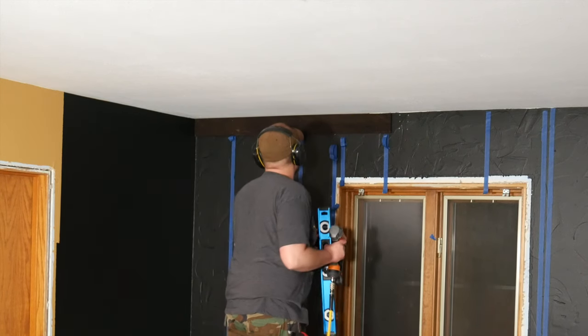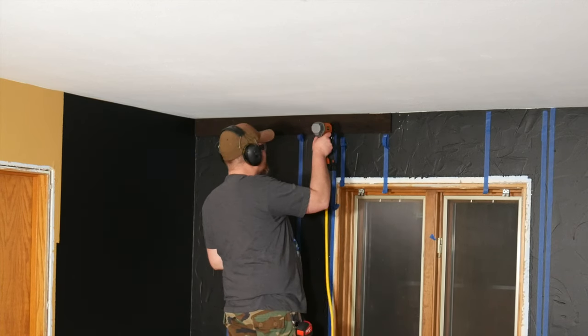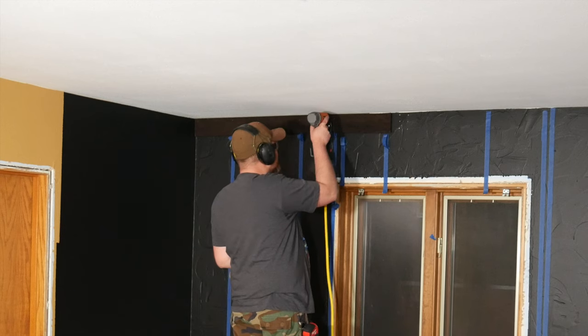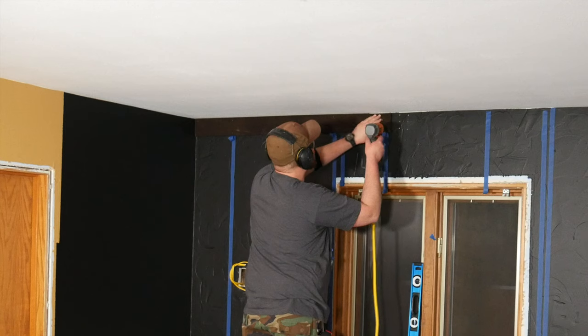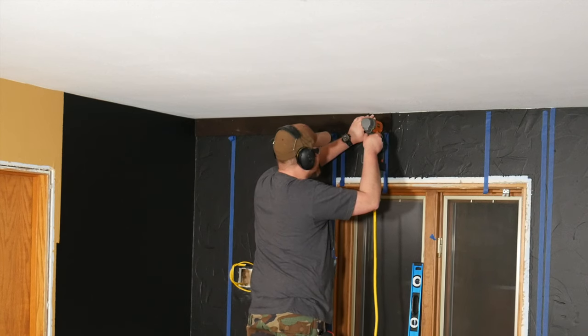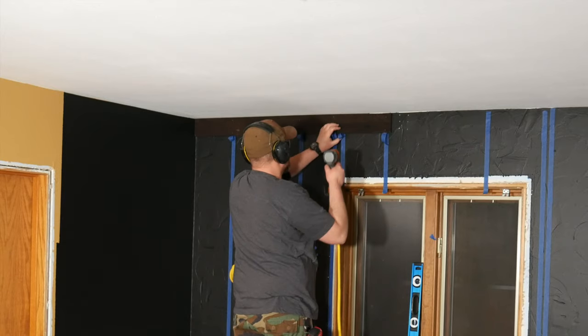This method works best if you use a center-finding stud sensor so the tape line is centered over the stud. Check the description below to take a look at the stud sensor I use. Lining the tape up is easy — find the center of the stud, mark it with a small piece of tape, then use a level as a straight edge to run a line of tape down the wall. And done.